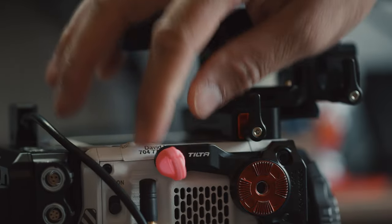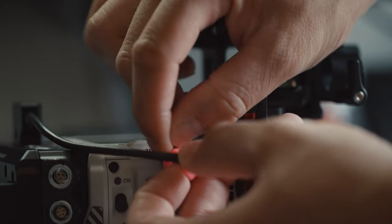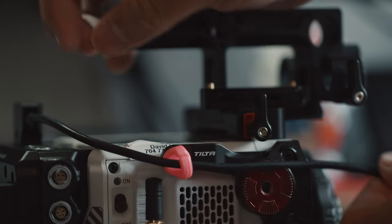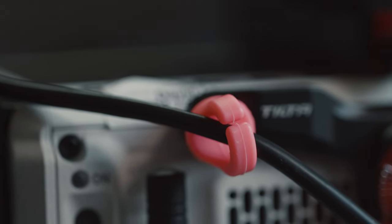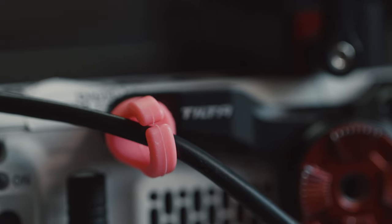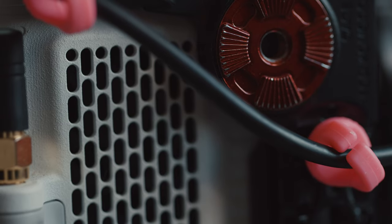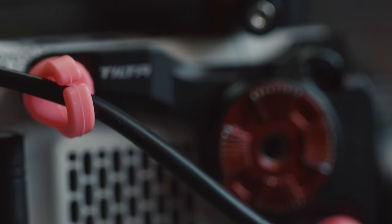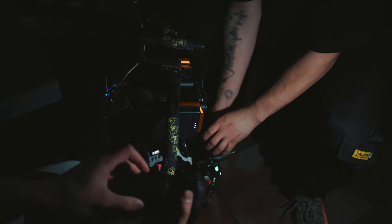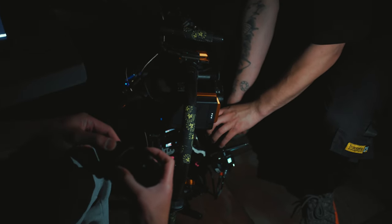The second thing is cord organization with Sprig. Sprig is a cable management system that works out really well, especially if you have a cage on your camera. It basically screws into the screws of the cage and allows you to channel wires here and there to keep things more organized and clean. As I progress more in my career, I'm really emphasizing more cable management, cleaner builds, and ease of use — because that way nothing gets in the way, no wires get caught on anything, everything is super organized and ready to go. Sprig is absolutely amazing.